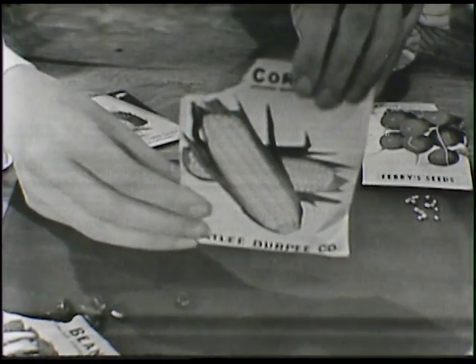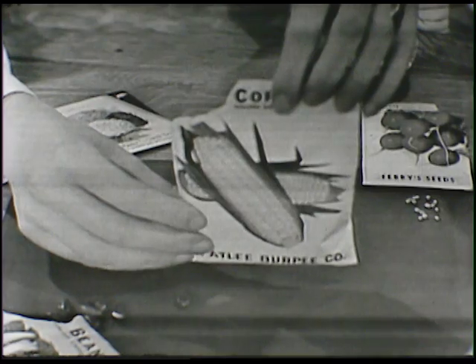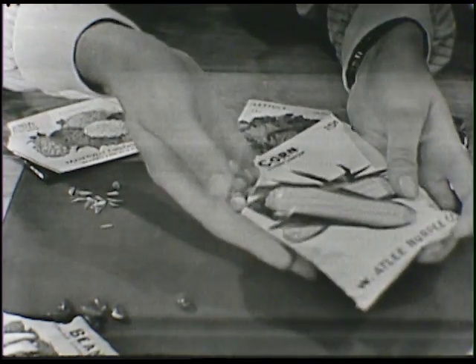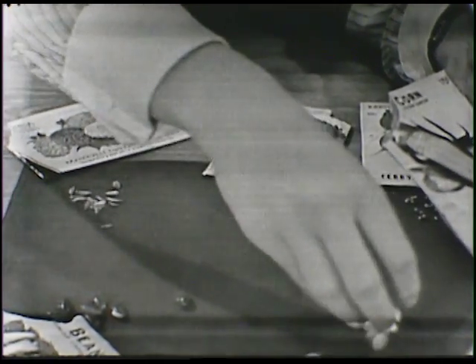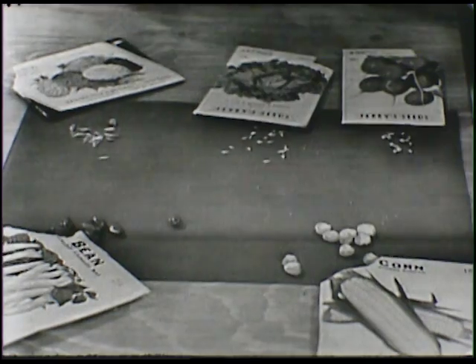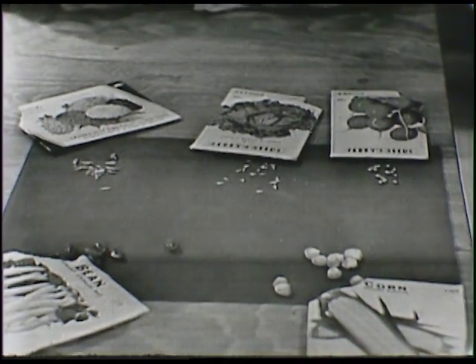And then here is something else that we all like to eat, especially in the summer. We cook them and put lots of melted butter on them. Do you know what this is? It's an ear of corn. And an ear of corn has big seeds too. Here are the corn seeds right here. Now we've looked at some different seeds. And probably, if your mothers and fathers have put in their gardens already, maybe you've helped them plant these seeds.